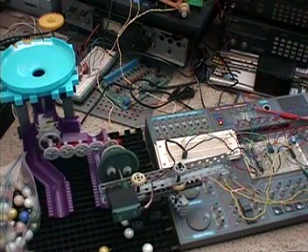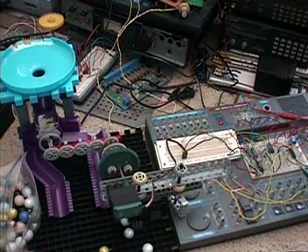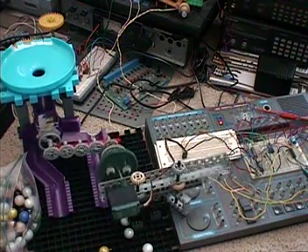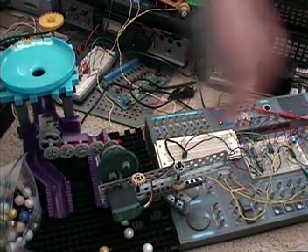Those sounds are being generated by the phase lock loop on that circuit board, so you'll actually hear sounds coming from here.